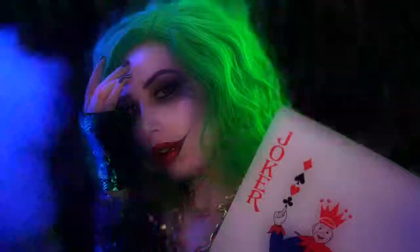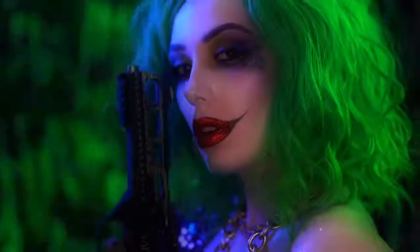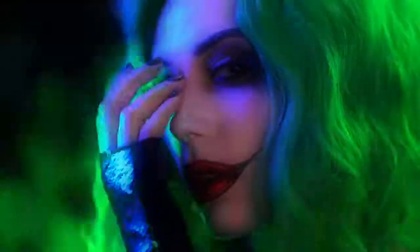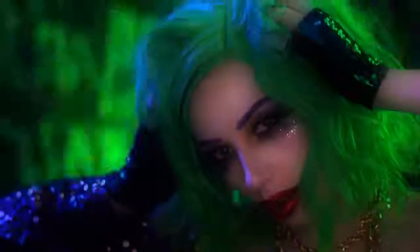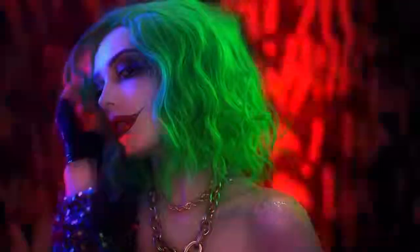Hello everyone and welcome to my boo-tiful Halloween. We're going to be jumping right into this female Joker glam. This is my rendition of a more glam, sexy Halloween look that I wanted to create. You know some of us want to be a Joker baddie for Halloween. So without further ado, let's jump right into the tutorial.